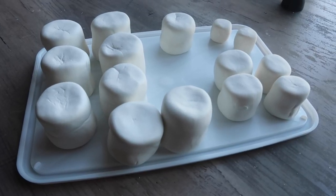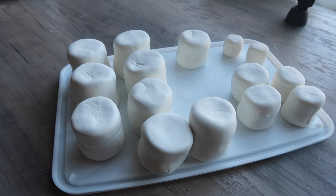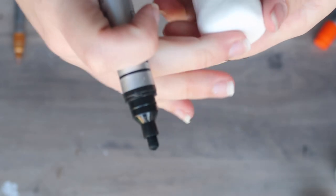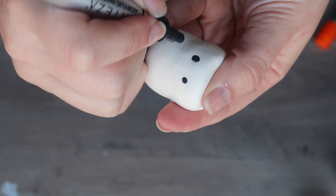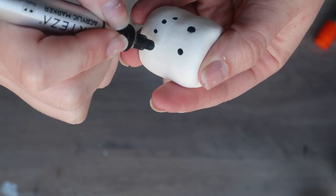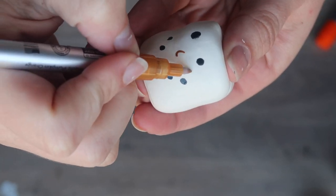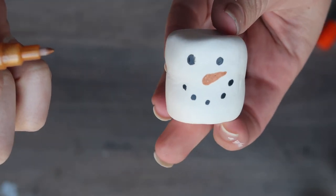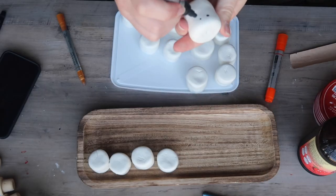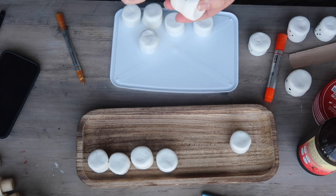I laid them all out and let them dry overnight. The nice thing is they will harden but still be a little squishy, so you get that marshmallow effect. To get the snowman face, grab a paint pen or paint marker — you could even use a Sharpie. I did two dots for the eyes, five dots for the mouth, and then grabbed an orange marker for the cute little snowman nose. I find it's nice to pull up a reference photo on Google or Pinterest when painting snowman faces.